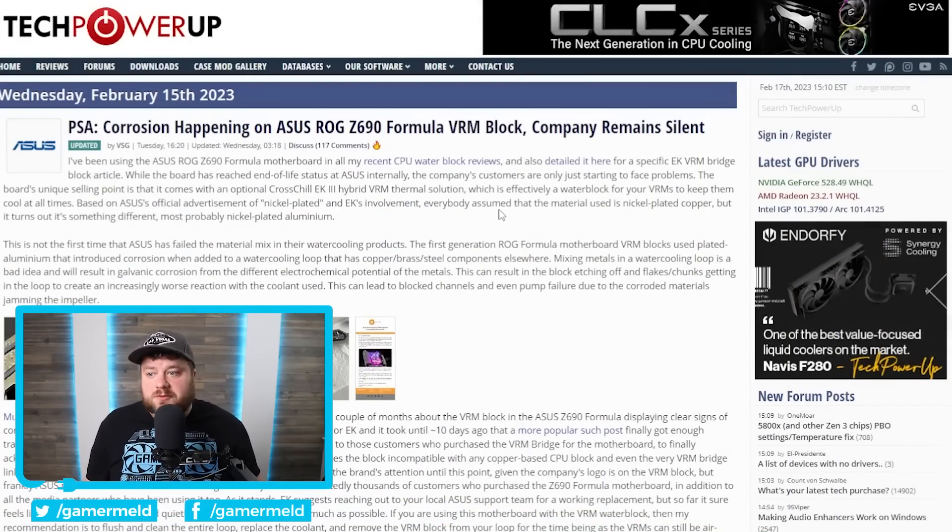It's news time, and first up for today, we have a pretty wild story about ASUS effectively making a major issue with one of their motherboards. More specifically, it's the ASUS ROG Z690 Formula, and it's the optional EK VRM block that kind of messes everything up.